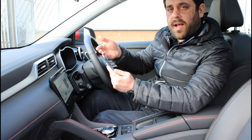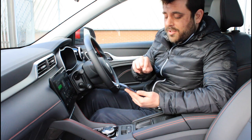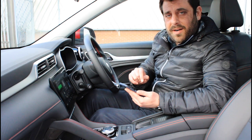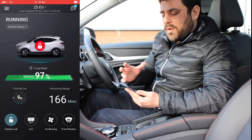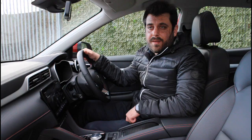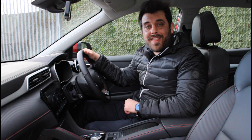It will then ask you to input a security code, which you will use in future when you give any instructions from your application into the car. And that's it, pretty much. We're now connected with the car through our mobile application, and as soon as you open the MG iSmart application, you are presented with this lovely looking dark shade which looks quite refined and modern. I hope you found this video useful and informative. Thank you for watching.